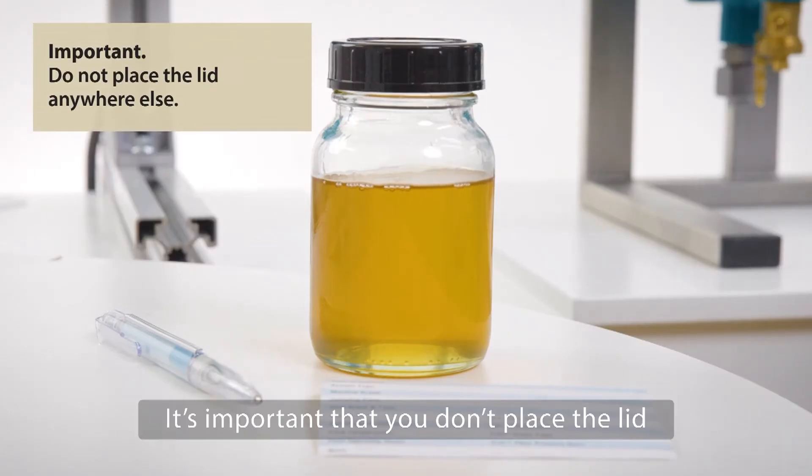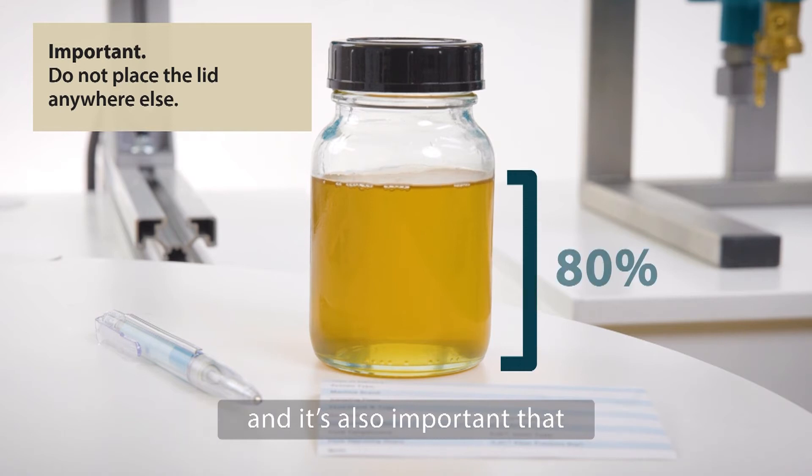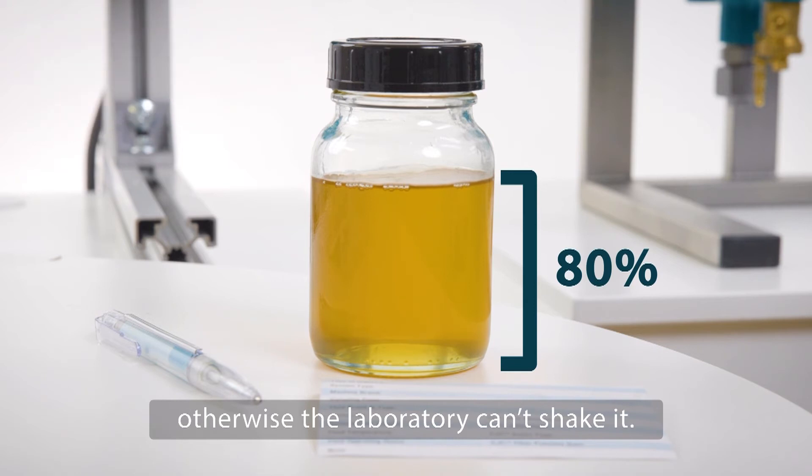It's important that you don't place the lid anywhere dirty. It's also important that the sample bottle is not completely full, otherwise the laboratory cannot shake it.